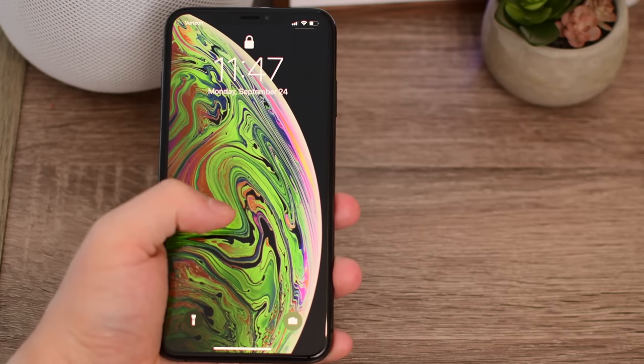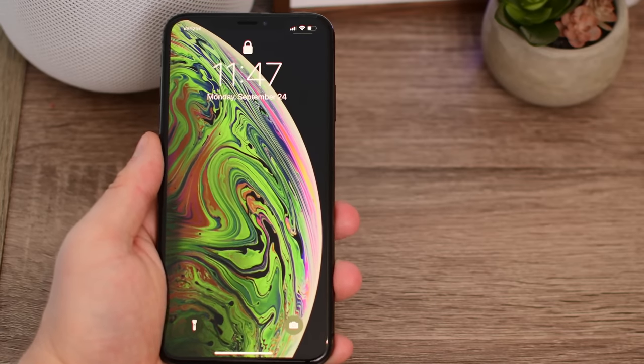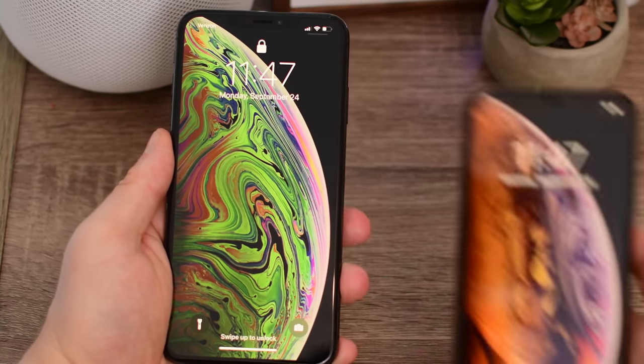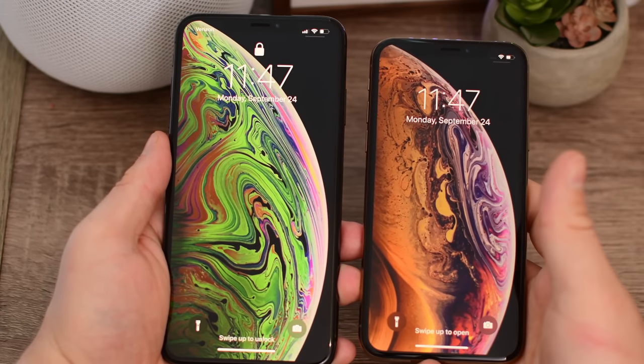Here is the phone. It is pretty much the exact same size, maybe a little bit smaller, than any of the plus-sized versions before — the iPhone 8 Plus, 7 Plus, any of those. But obviously, that screen goes full edge-to-edge.